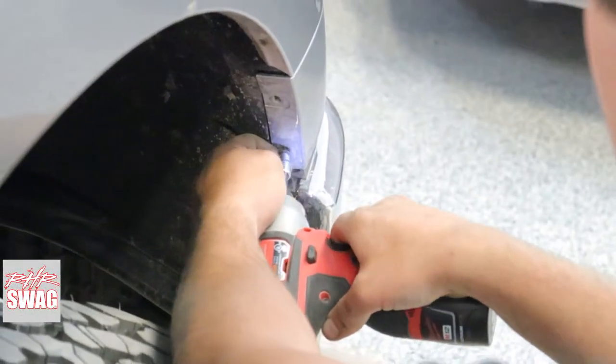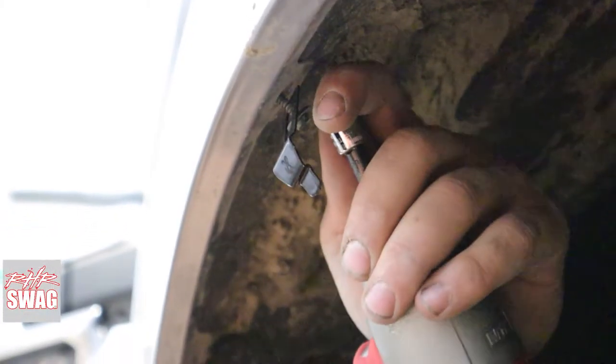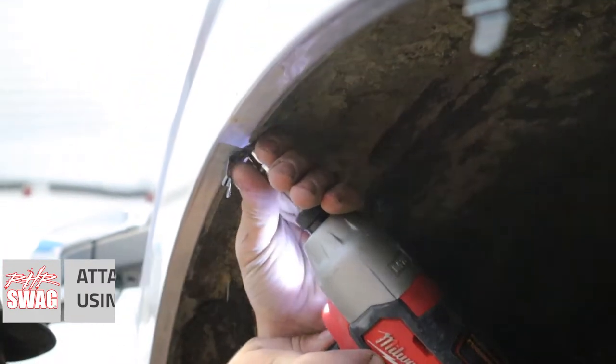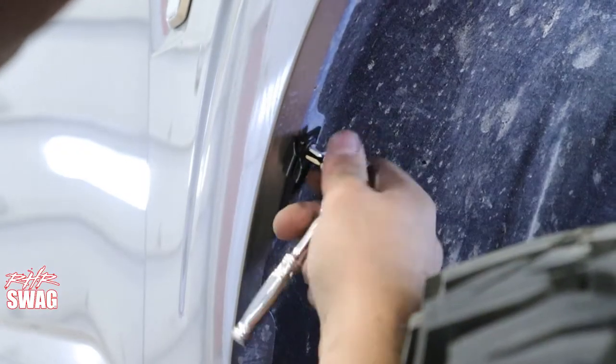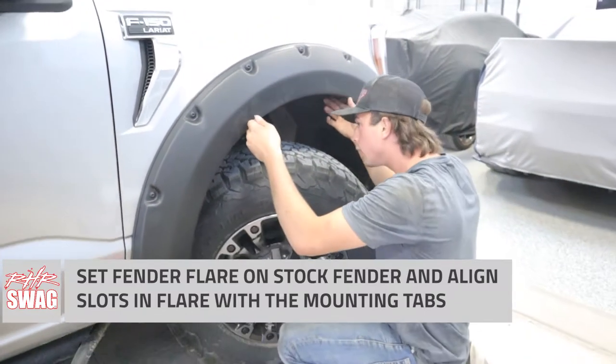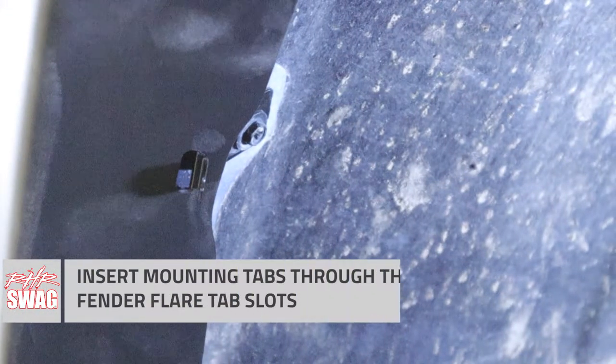Starting at the front, we're going to start by removing our fasteners that hold on our factory fender in the wheel well and reinstall it using EGR's quick clip fasteners. These fasteners only go on the top part of the archway of the flare itself. The bottom of the front and rear portion of the flare reinstalls using the factory hex bolts, and you'll see on your flare where the slots are cut out where you'll want to use these tabs. They install in the exact mounting points where you removed your factory hardware. To install, you simply set the flare onto the truck and slide the tab through the slot on the fender flare.